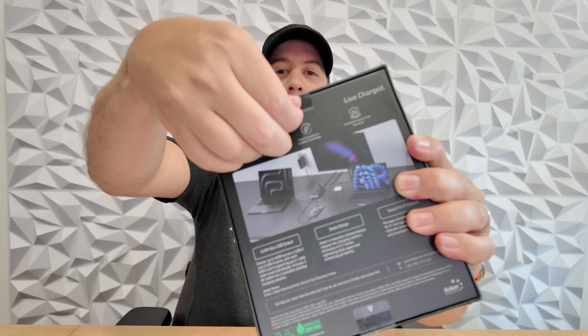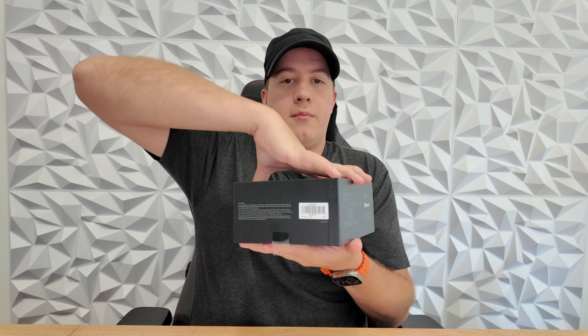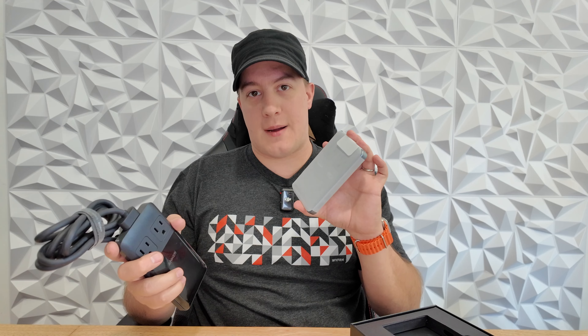Up top we have the handy pull tab, which Anker has been including on all of their boxes for quite some time, and then you've got another one on the bottom. Pull those out, pull this off. You can see there's a little bit of a size difference between these, and the reason for that is because they moved some of the electronics out of the desktop charging unit and into the power brick, which I'll show you in a moment.